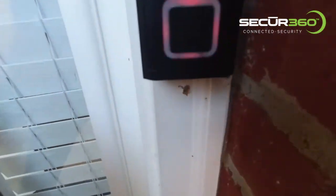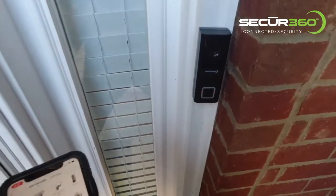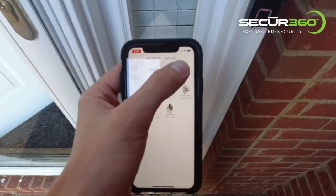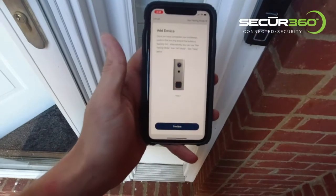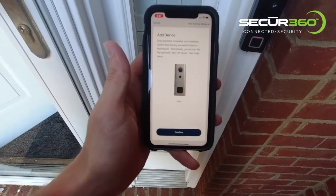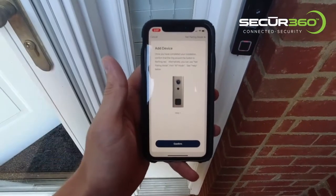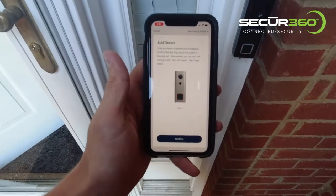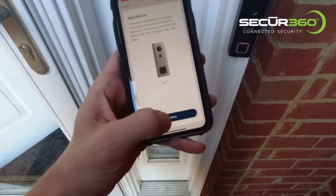Now we're credentialing. My doorbell is flashing rapidly red, so I'm going to select a doorbell in my Secure360 app. I read these instructions which say once you have completed your installation, confirm that the ringer on the button is flashing red. Alternately, you can use an AP mode. So I'm going to hit confirm.